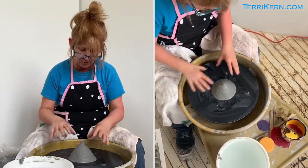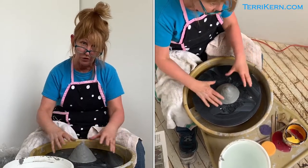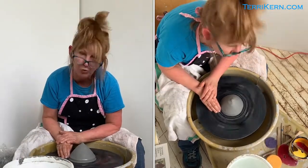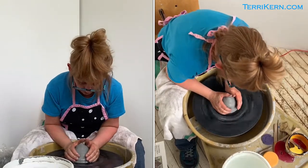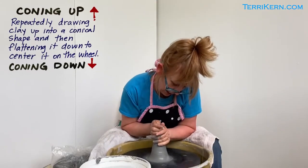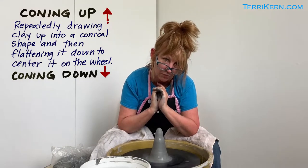On center just a little bit, and now I have even just the beginning of a cone. For those of you who center, you know that coning up and coning down is very important. So here we go — put on your seat belts and let's take a ride. So this is called coning up.